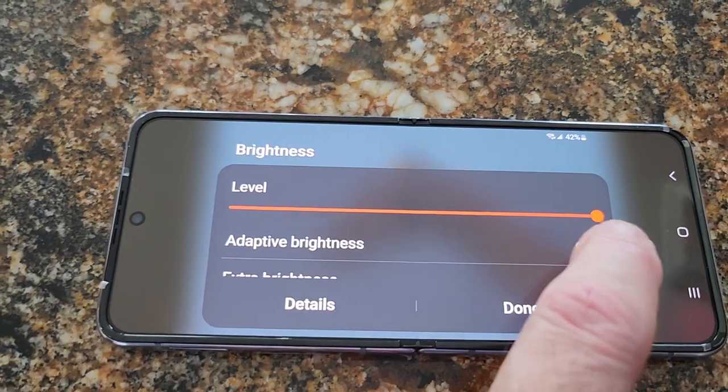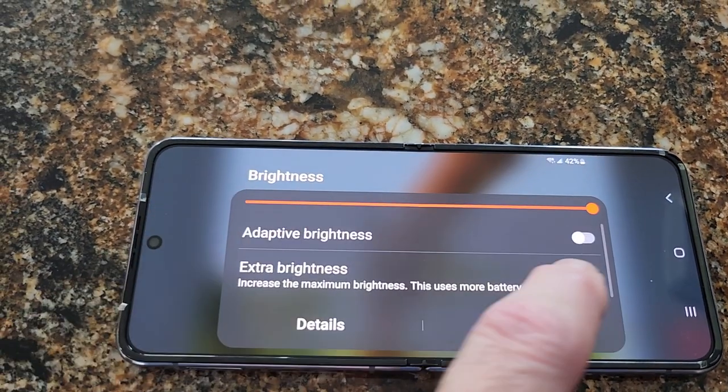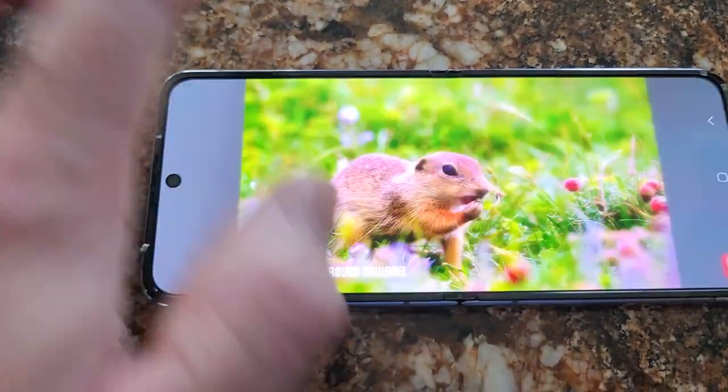Brightness — I think it can go even higher. That's adaptive. You can turn on extra brightness, so we're not even all the way bright there. So now we are.